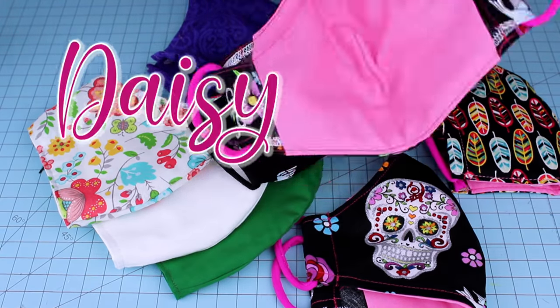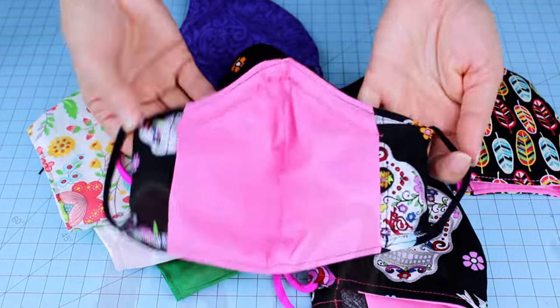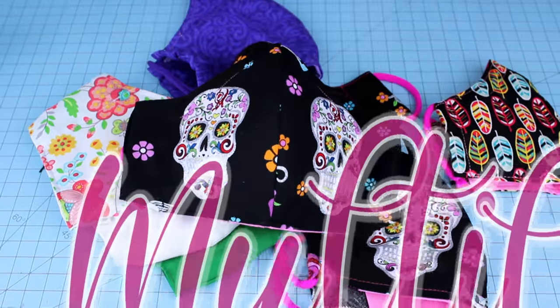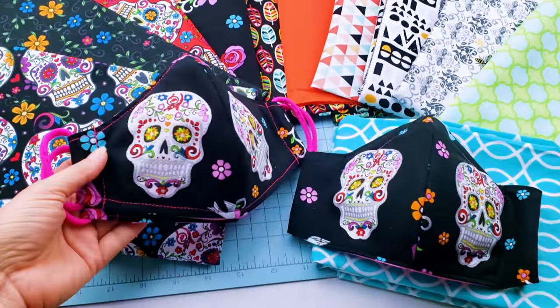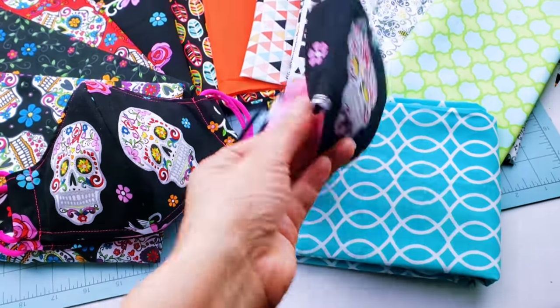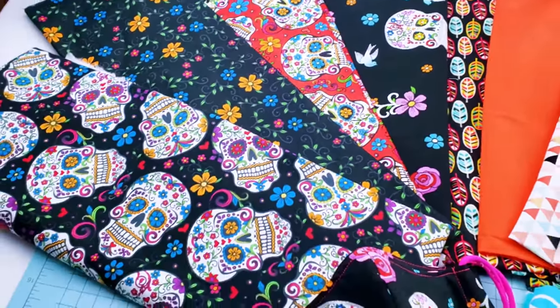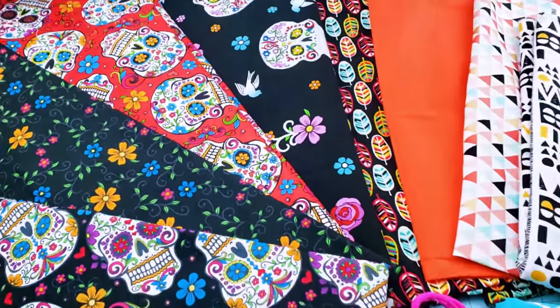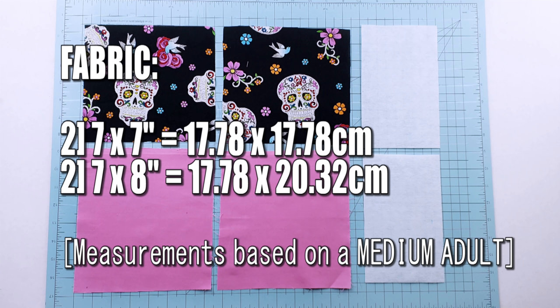For this project we are going to need fabric. I like to use 100% cotton for the front layer and poly cotton or muslin for the back layers, but you may use the fabric of your choice. The measurements for the fabric are on the screen now.